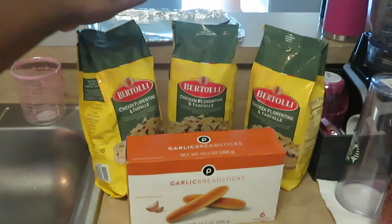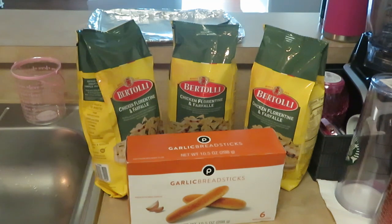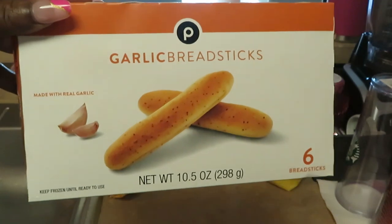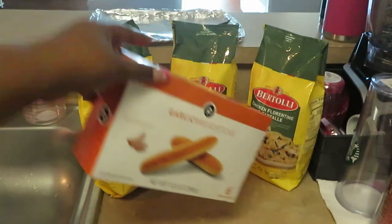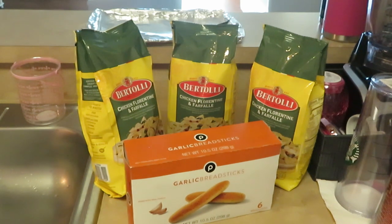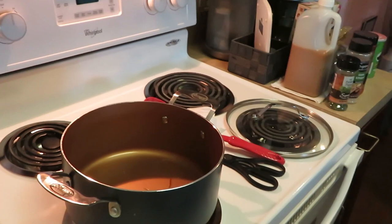This is what we're cooking today. We've got three bags — you guys know I like to have three bags so we can have leftovers — and we've got Publix garlic breadsticks. Quick easy dinner, let's go, because I've got my pot over here all hot and ready.